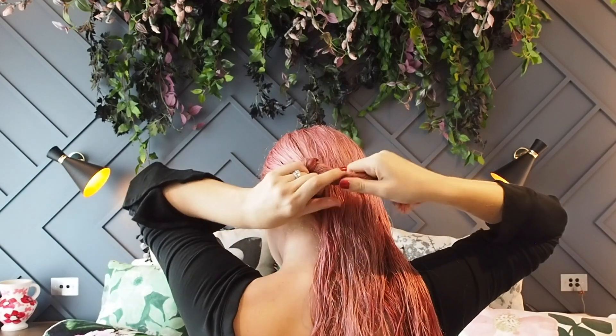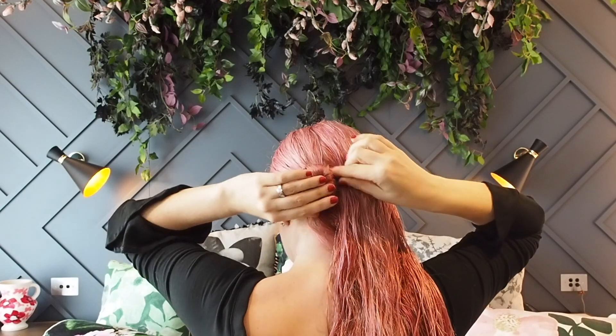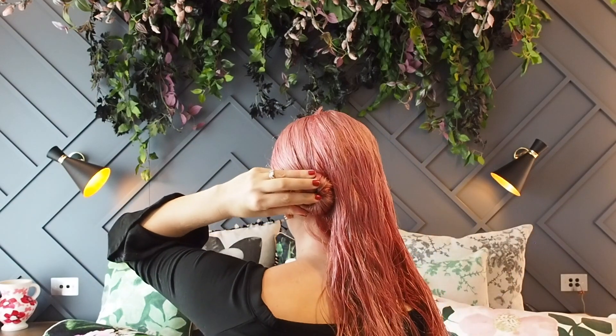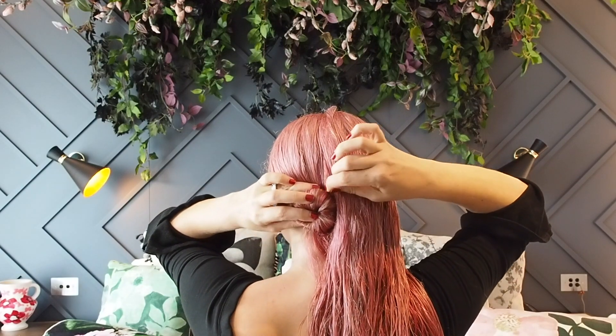No reason, I just prefer. Now hold your hair tight against your head and twist the ends around until they twist and form a bun. Keep twisting the ends around, tuck them under, and then use a bobby pin to pin it in place.